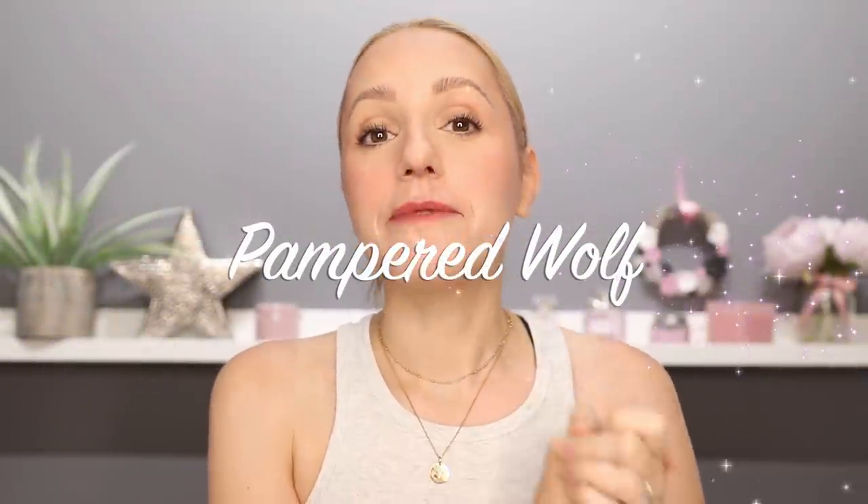Hi everybody, it's Gemma. Welcome back to Pampered Wolf. As you will have seen from the thumbnail of this video, I have a guest today and I am super excited because I've not been able to do my mum's makeup in a really, really long time — it's been over a year. So I'm really excited for my mum to try some of the things I've been trying out on my channel, to see whether it's suitable for an over-65 skin as well as an over-40 skin.